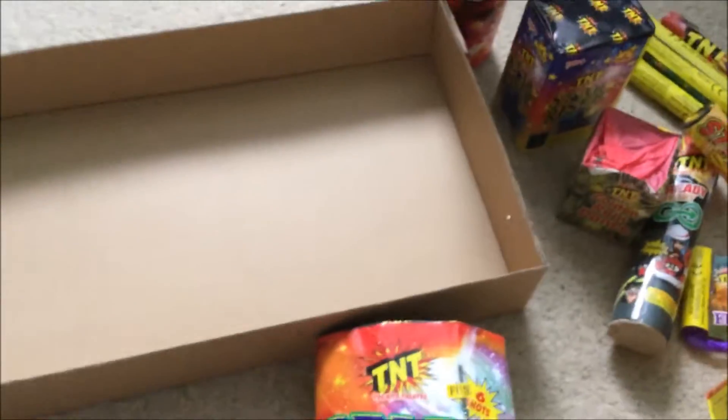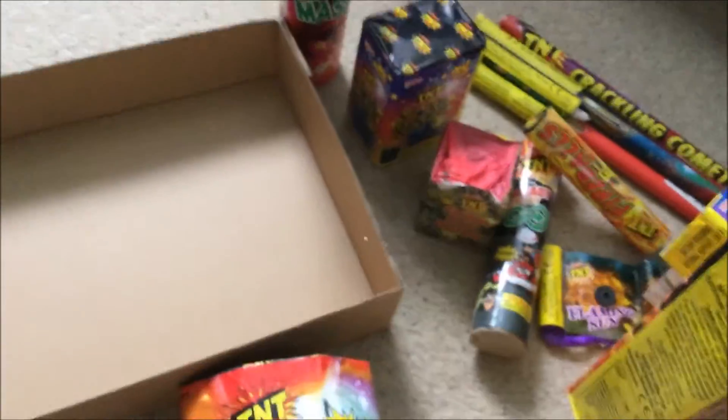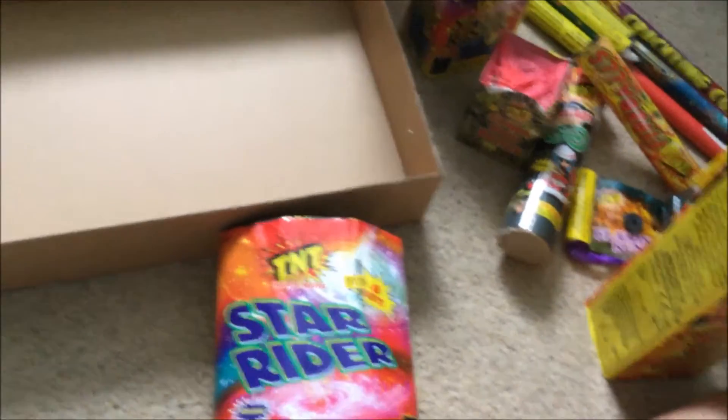So yeah, that's the TNT Supernova selection box. Got this from Tesco for 13 pounds — it was peanuts for what you get. This is worth 20 quid all day. But yeah, some really nice stuff in here actually — looking forward to seeing this one. Thanks for watching guys.